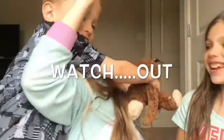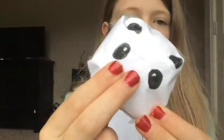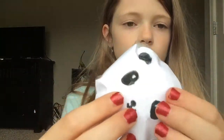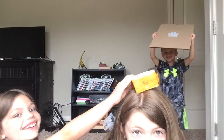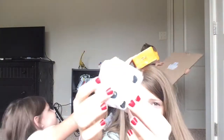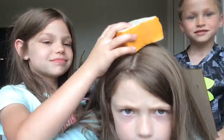This is a replica of a panda bun. My sister wanted me to make it, so I made it.